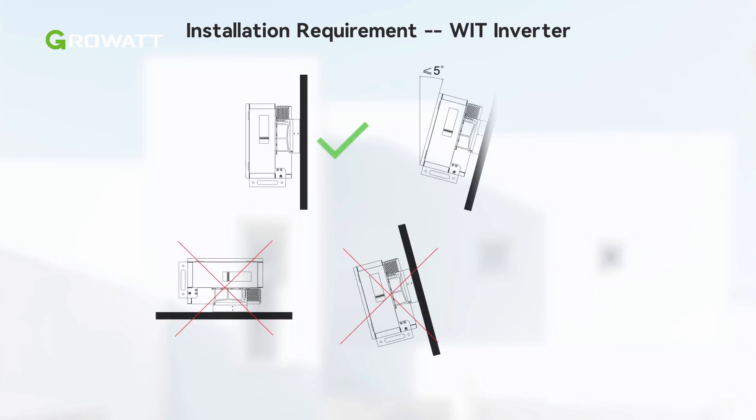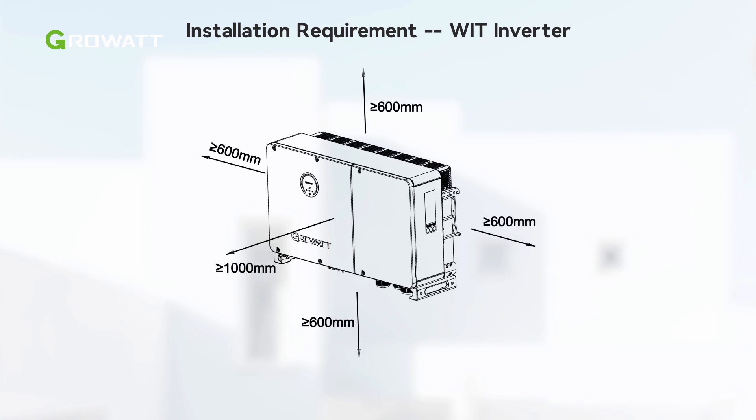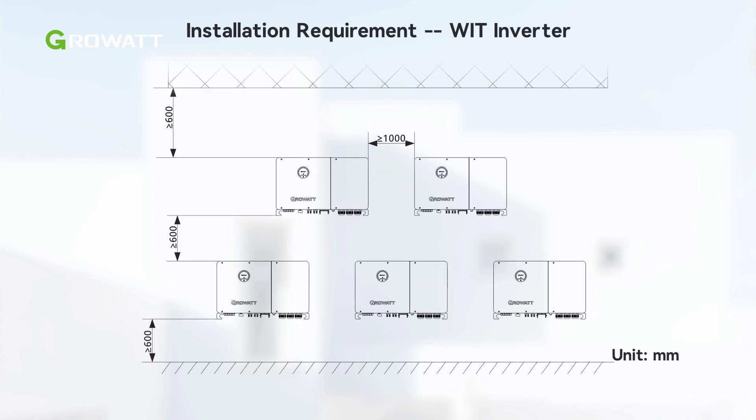The WIT inverter can be installed vertically or backward tilted with a small angle. Please reserve enough clearance around the WIT inverter to ensure sufficient space for heat dissipation and operation.